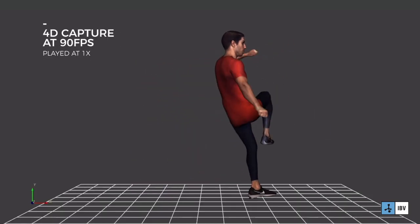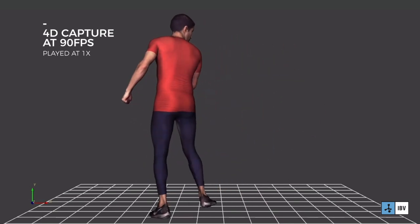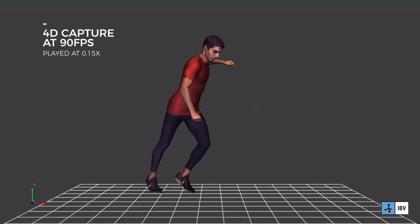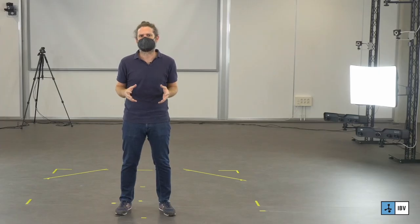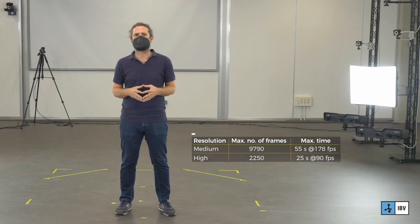The fact of capturing shape and texture simultaneously makes it possible to capture at high frequencies — up to 178 fps at medium resolution and 90 fps at high resolution. At maximum frame rates, the equipment is able to capture 55 seconds at mid resolution and 25 seconds at high resolution.